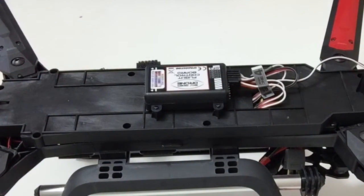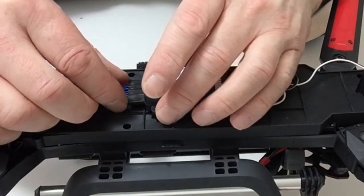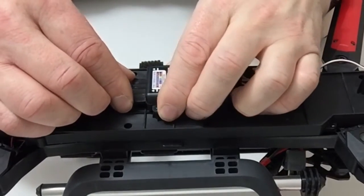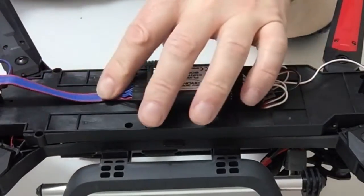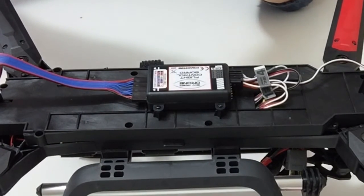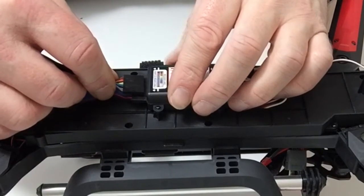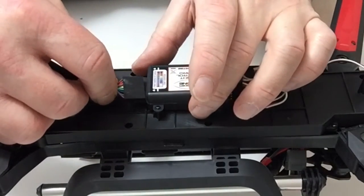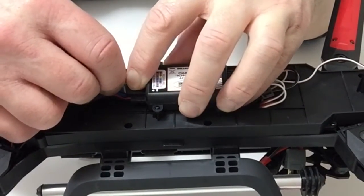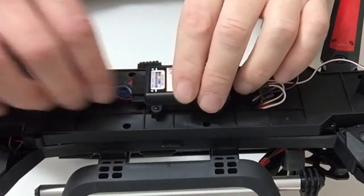Next, take your connector from the LED connector and place that into the bottom of the other side of the flight control board. Then taking the ribbon cable, noting once again the position, place that in line leaving the last two connections free, and push that into position.